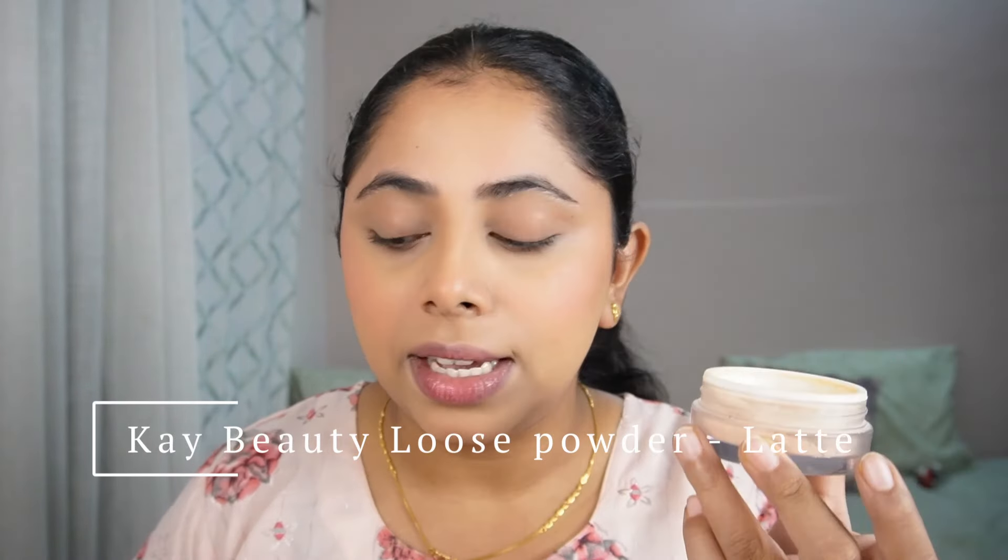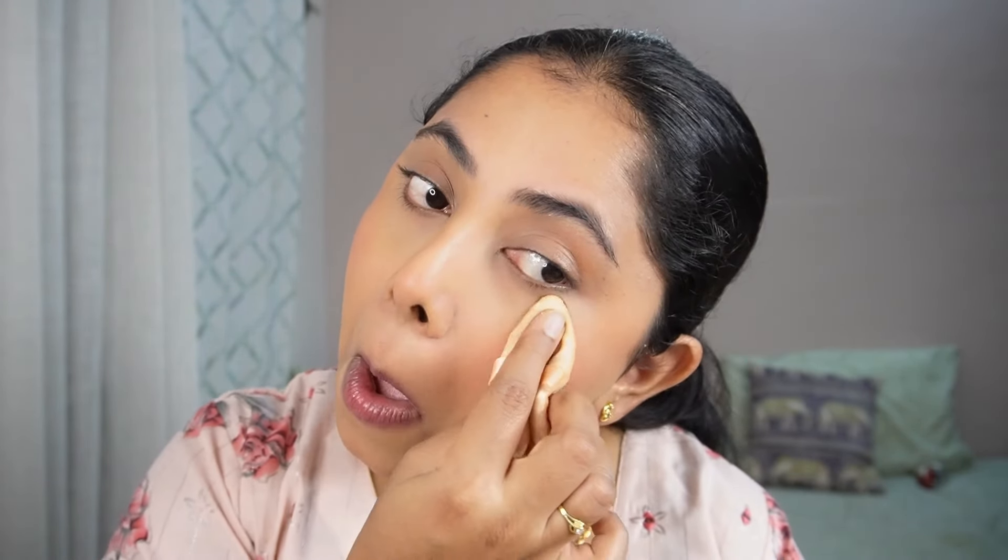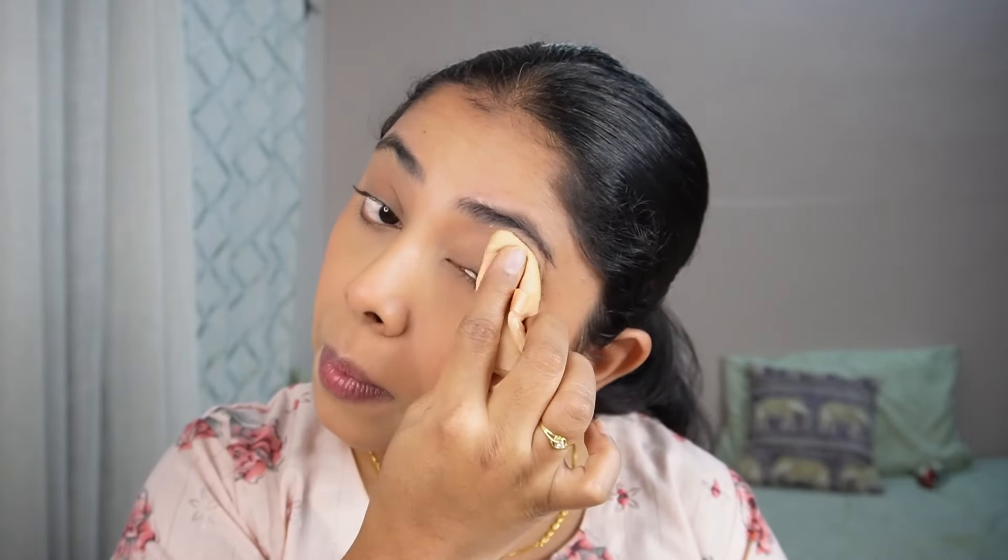This looks so minimal yet so beautiful because I have taken time blending my foundation, concealer, contour, and blush. Now we are done with almost all the cream products. Let's go and set my face with the powder. I'm going to use the K Beauty Loose Powder in the shade Latte — just using a powder puff under the eye and around the face, not on my entire face. There are a lot of people who have oily eyelids, so it's highly recommended to put a little powder so that your eyelids don't get oily.